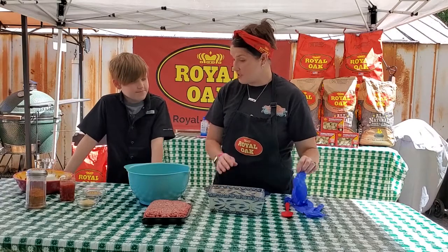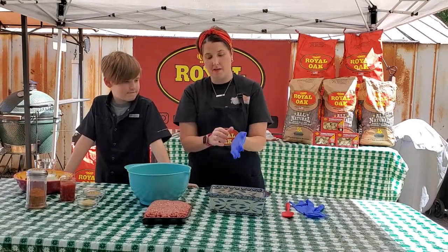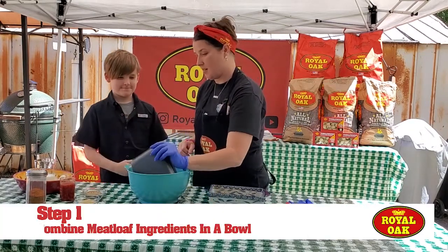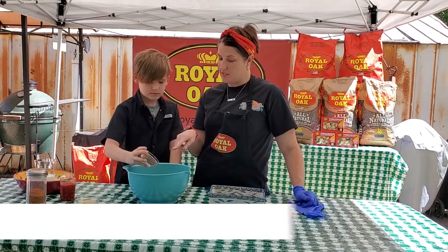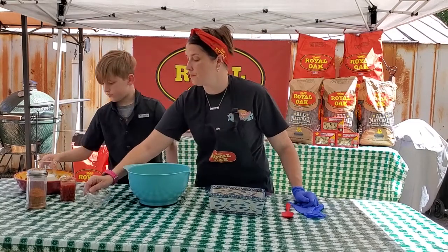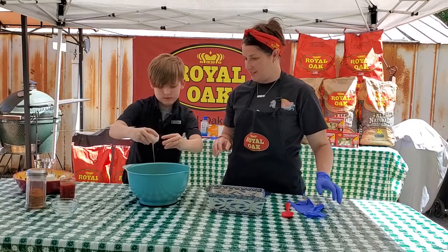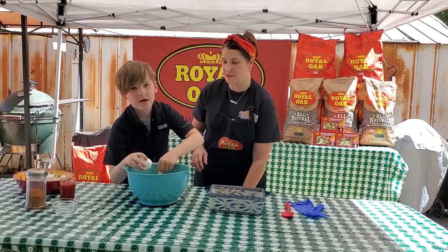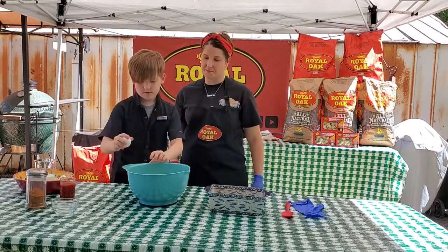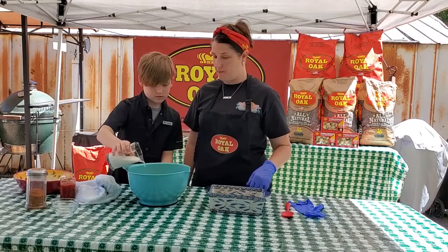Brady, you ready to get started? Yeah. Okay, so let's glove up here, and we're gonna plop that in. We're gonna put in the seasoning packet, breadcrumbs, and eggs. Can you get those? And you better make sure there are no little egg pieces in it.